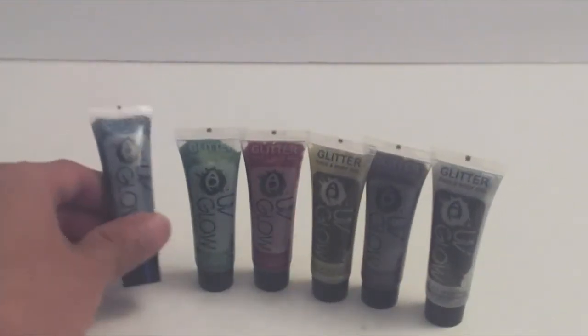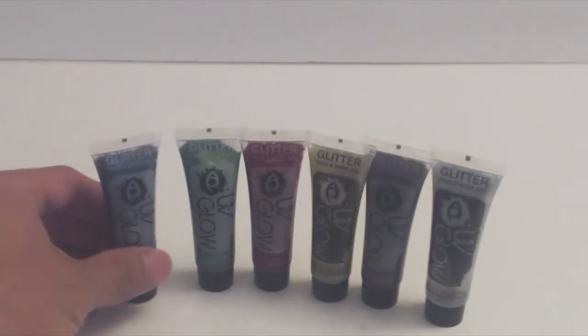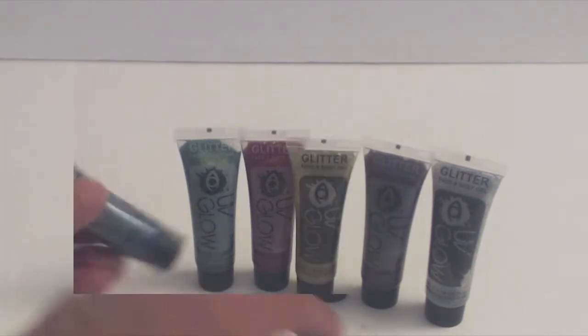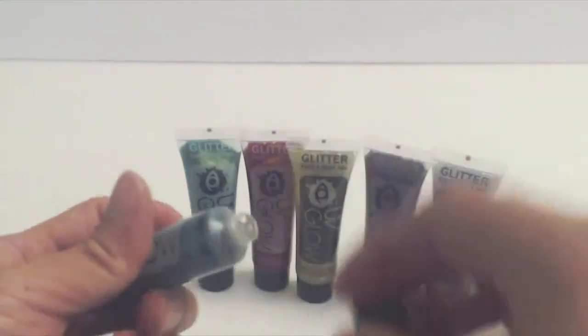You'll receive six 10ml, 1/3 fluid ounce bottles of glitter paint in blue, green, red, gold, purple, and silver. Each bottle is sealed with a foil tab to keep them from drying out.